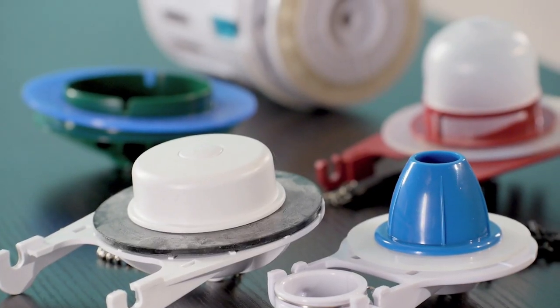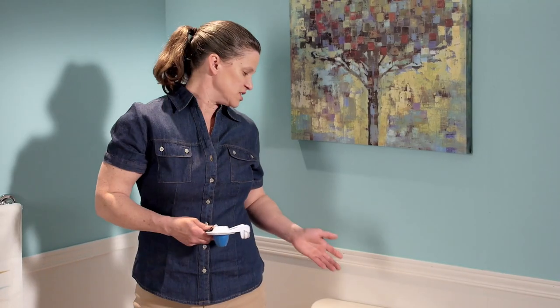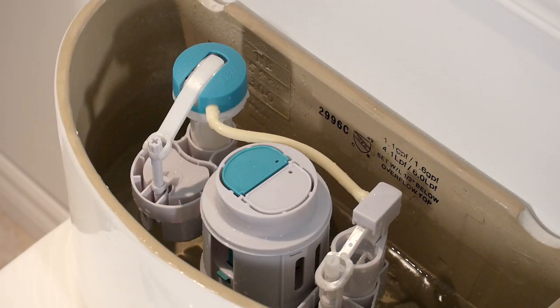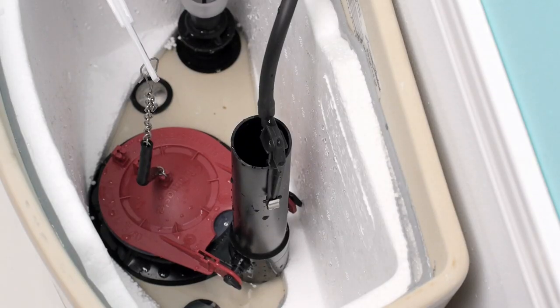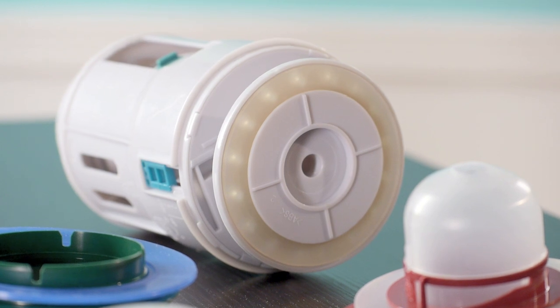Now that we've identified that you need a new flapper, let's talk about the various types of flappers out there on the market. I'm going to be demonstrating how to change the flapper on a dual flush toilet and on the old flapper style toilet. So let's change out the flapper on our dual flush toilet.